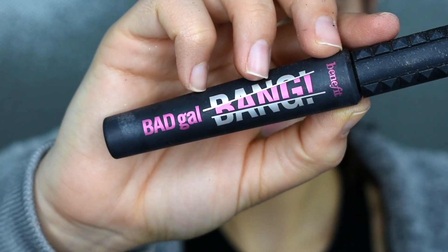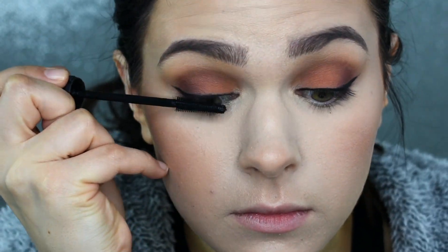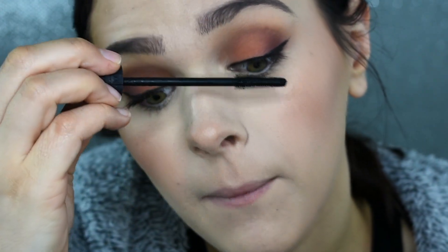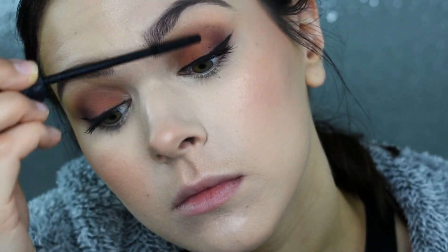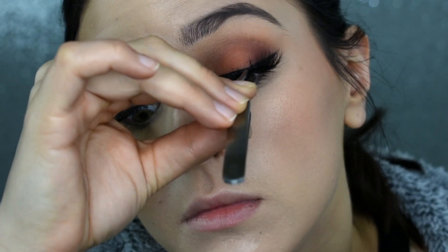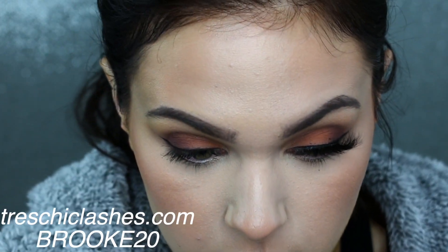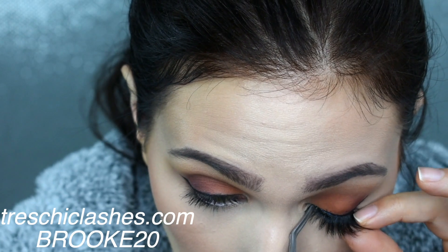I'm just going to throw on a quick coat of my Benefit Bad Gal Bang Mascara just to prep my lashes for falsies. And then for false lashes today, I will be using my Tres Chic lashes in the style Fierce. This is definitely one of my all-time favorite styles of lash because of the beautiful cat eye effect that it gives. If you guys are interested in trying out any Tres Chic lashes, you can use the code BROOKE20 at checkout to save 20%.